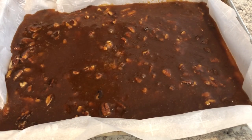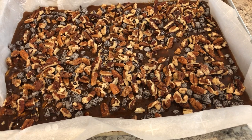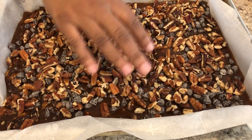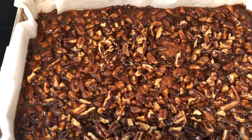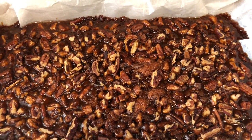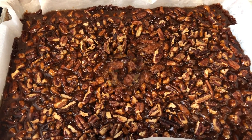Now spread the rest of those chocolate chips and pecans over the mixture. I'm going to pop these bars back in the oven for about 25 to 30 minutes. Here are the turtle bars — I baked these for exactly 32 minutes. You can see they're still bubbling. I'm going to let these cool completely and then cut them up so you can see what they look like.